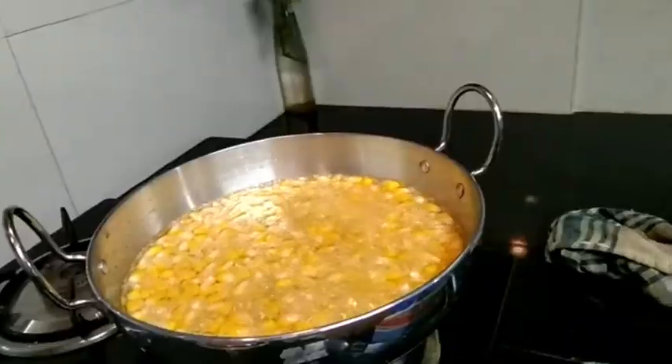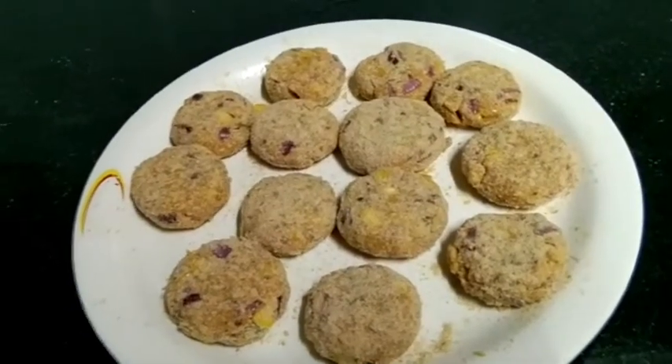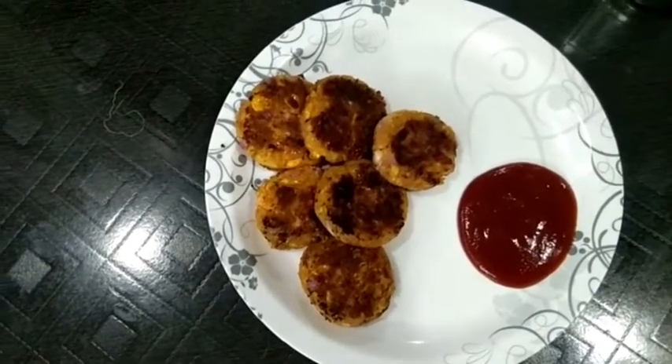Hi friends! Welcome to my sweet con. I'm going to make a sweet con.